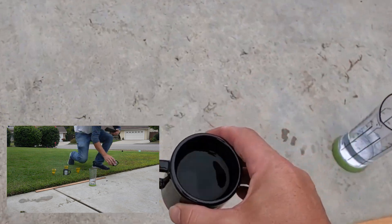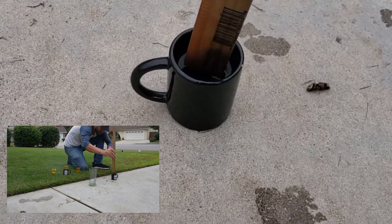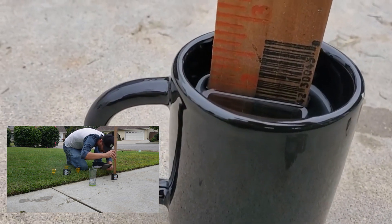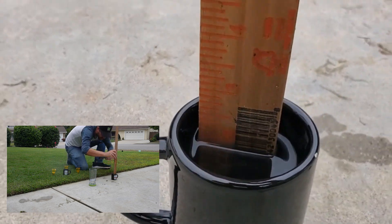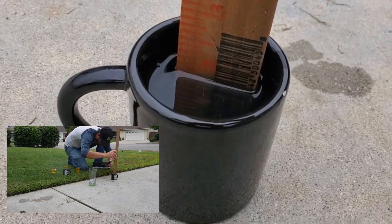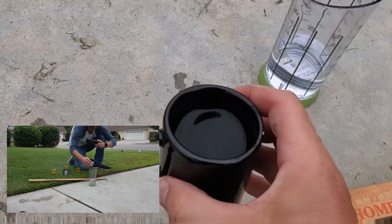This one looks high too, but not as high. That one is just under two inches. Rounding down for water displacement, I'm going to call that 1.7 inches in that cup.